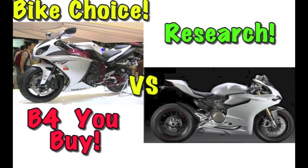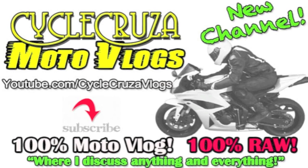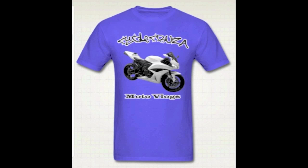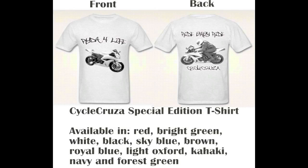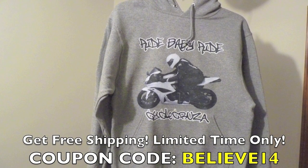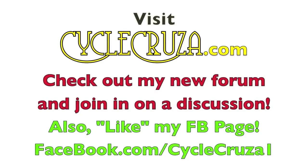Those bikes sure are pretty. I think I'm gonna get the prettiest bike of them all so I can look cool on the streets. Well hey guys, you might want to check out this MotoVlog because I'm gonna tell you that's the last thing you want to do. Check out my new channel where I talk about anything and everything, not just motorcycle related — Cycle Cruiser MotoVlogs. Get your Cycle Cruiser sport bike themed apparel at CycleCruiser.com. For a limited time only, get free shipping on all Cycle Cruiser apparel — use coupon code BELIEVE14. Join the discussion at my forum at CycleCruiser.com, and hit like on my Facebook page at Facebook.com/CycleCruiser1 for new updates.